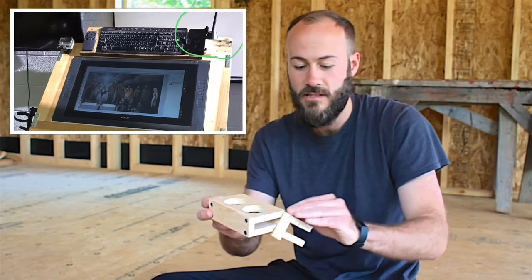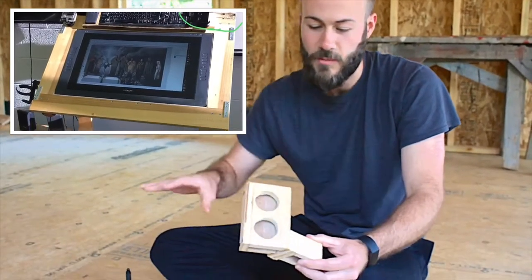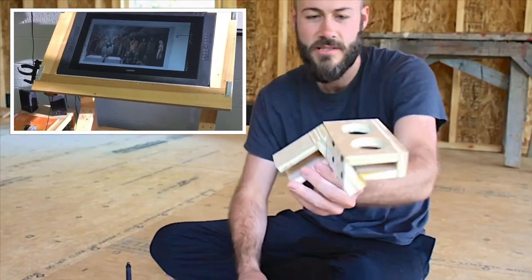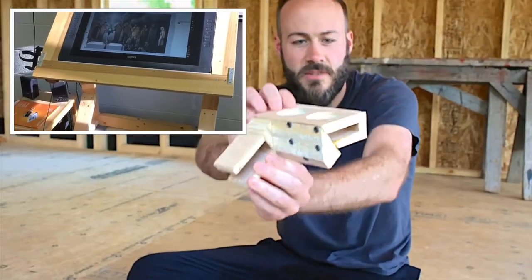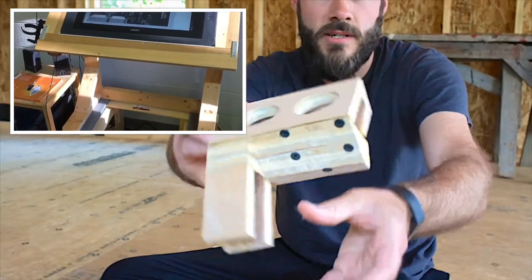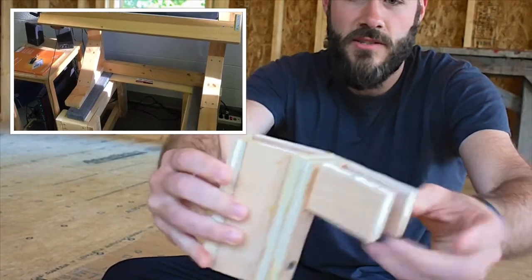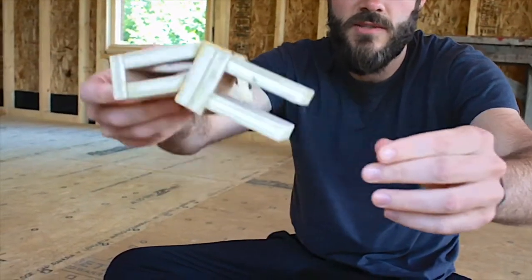Cintiq is a digital drawing tablet and I designed a table, which I may show you more of in the future. I designed this in Google Sketchup and then built it in a wood shop. It's a little intricate design — this is the clip — it clips onto the Cintiq stand.